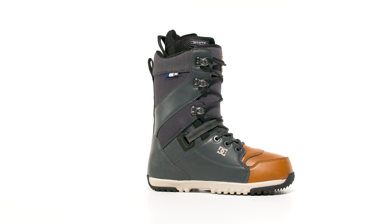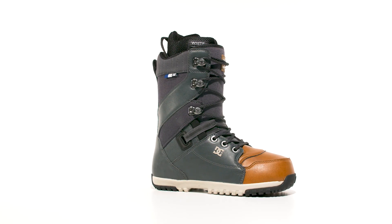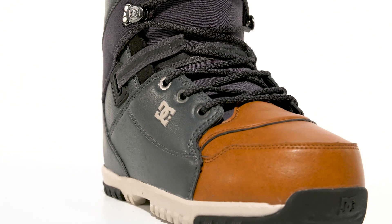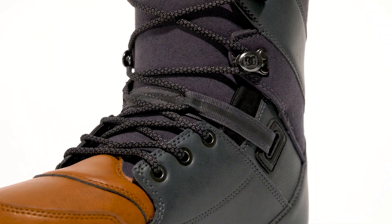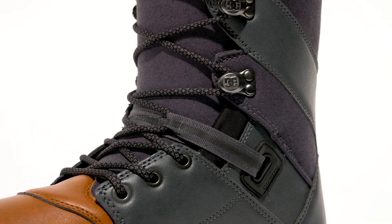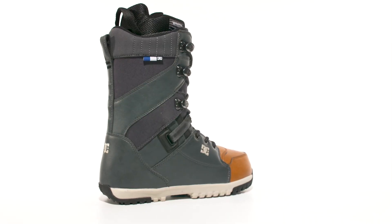The Mutiny. With the styling and comfort of the Mutiny, you could say it's basically a skate shoe for snowboarding. The simplicity of traditional lacing, backed by the locked down heel hold of integrated lacing leverage, makes this boot a freestyle staple.